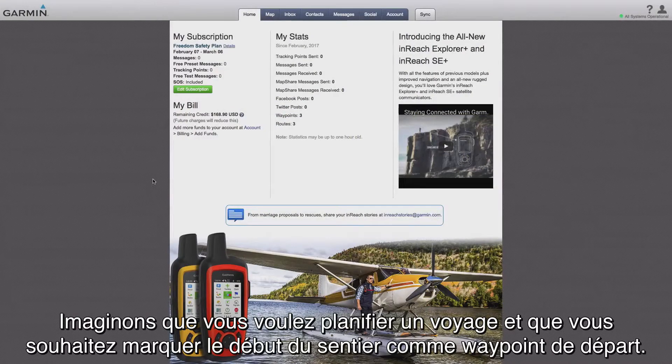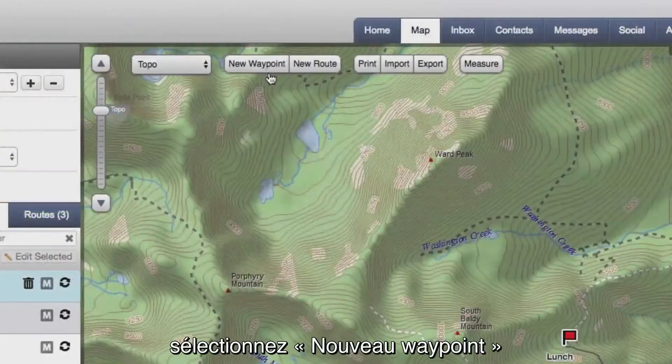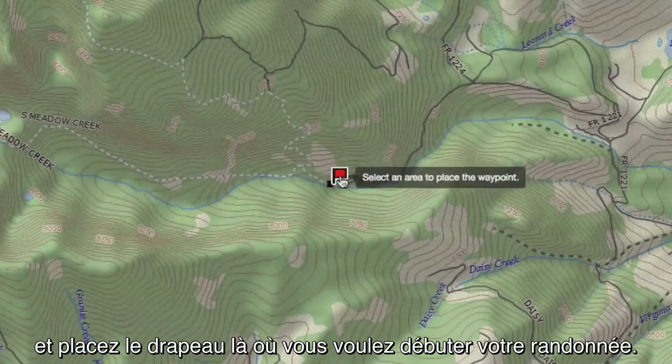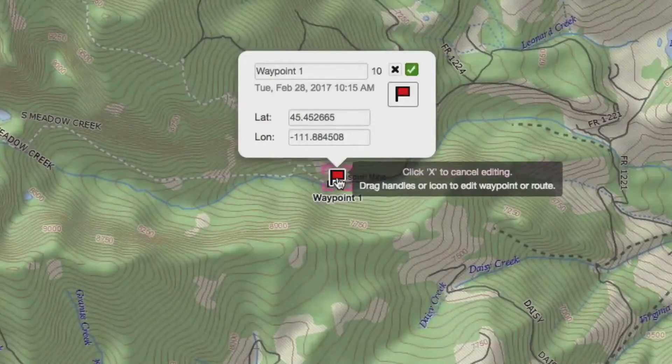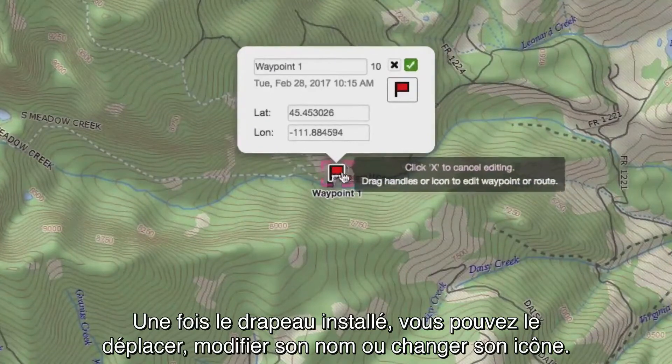Say you're planning a trip and you want to mark the trailhead as your starting waypoint. First, open the map page. Select New Waypoint and place the pin where you want to begin your trip. Once you place the pin, you can drag it, change the name, and change the icon.